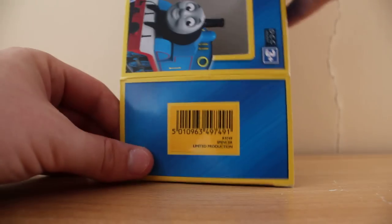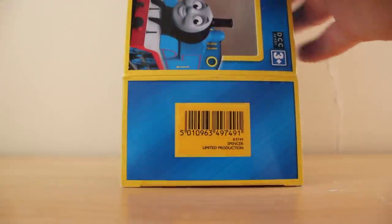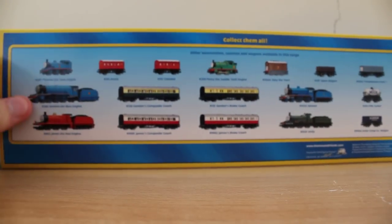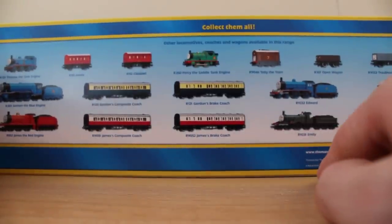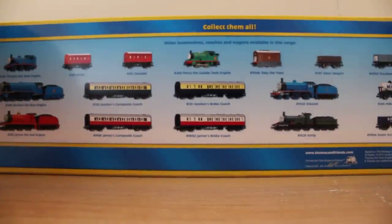There isn't even a number out of a thousand indicating which one it is. The label says 'Spencer limited production,' which is pretty cool. On the back are the characters. It's strange — Emily was actually discontinued at the end of last year or the beginning of this year, so I'm not sure why she's on it unless they're thinking of bringing Emily back. That's the only thing I've got to say about the box.